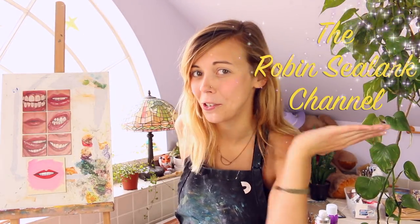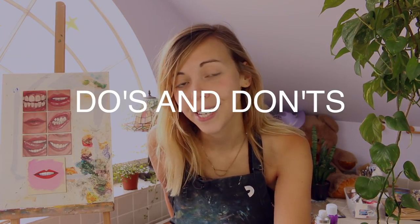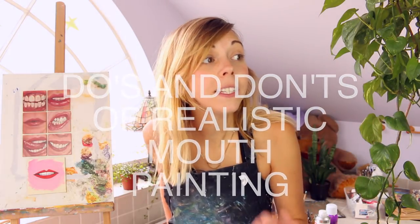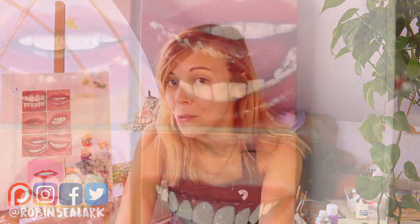Hello, and welcome to the Robin Seelark channel. Today we are going to be talking about the do's and don'ts of realistic mouth painting. This is part of a series I haven't touched in three years, but the videos are great. If you would like to learn more about eyes, nose, and skin tone painting, it will be linked in my end screen. But for now, I hope you enjoy some mouth painting.